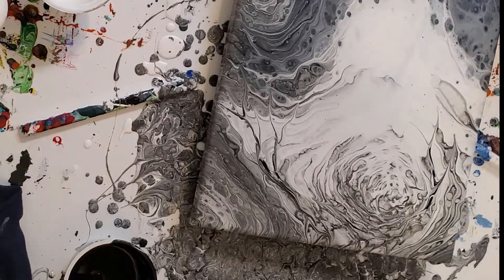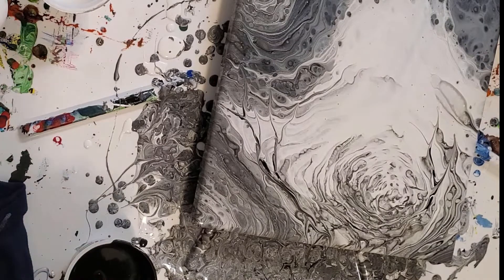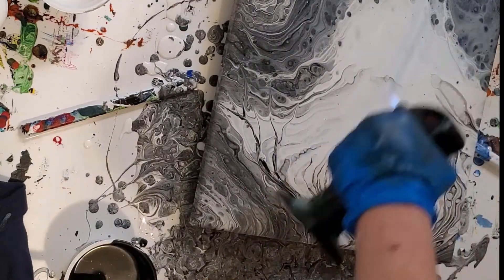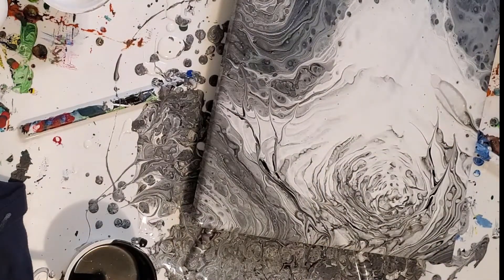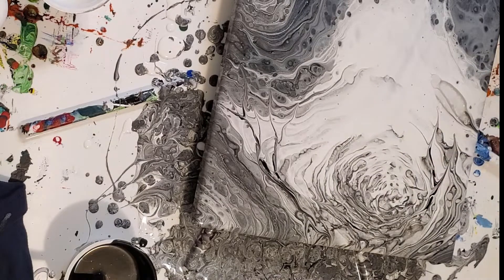I'm surprised that the white, which had silicone in it — I know I put it in there, watched myself do it — just isn't bringing forth any cells. It may sit a while and more of that cool cloudiness will come through. If you get down close to it, there is some really interesting silver cloudiness underneath.